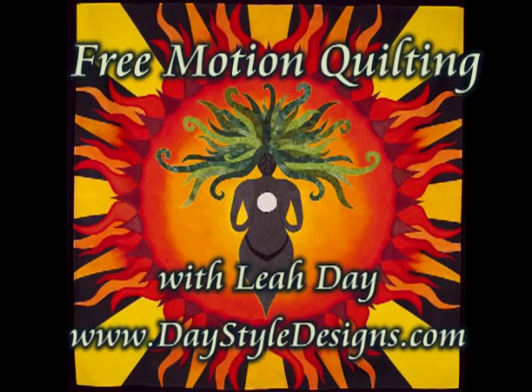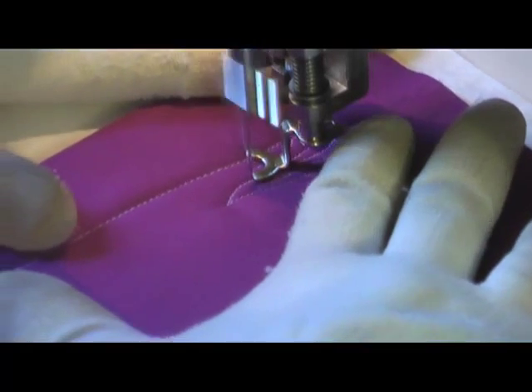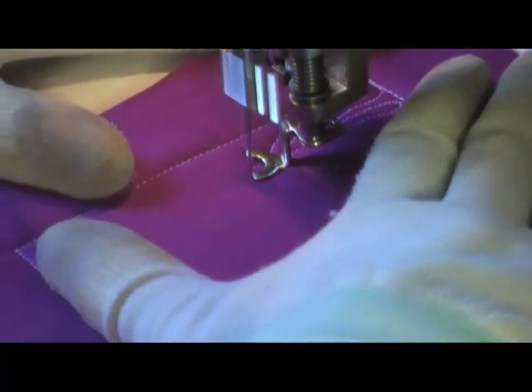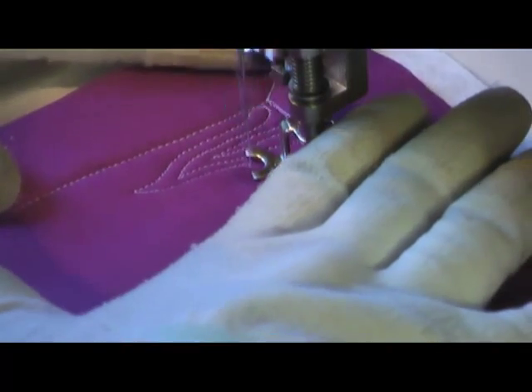This is the free motion quilting tutorial for mud flats. This is actually just a variation of cartoon tree, only instead of nice pointy branches we're making kind of a rounded branch.